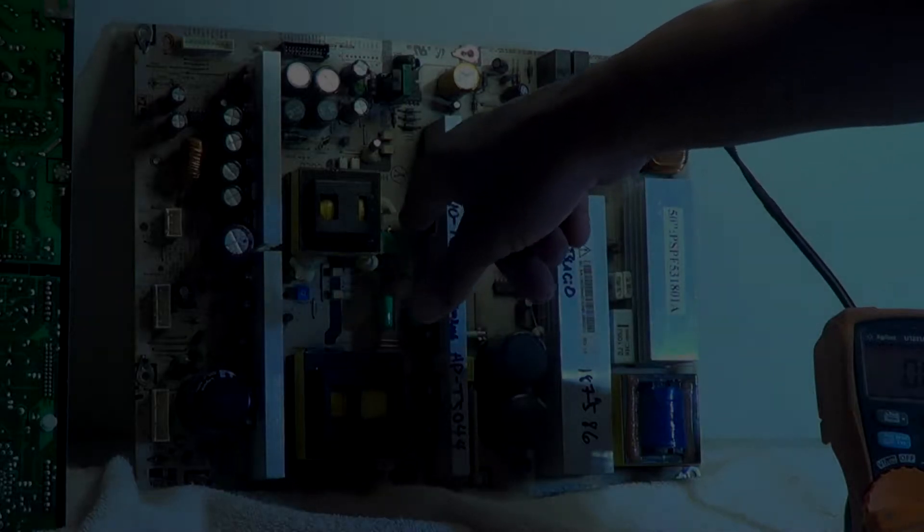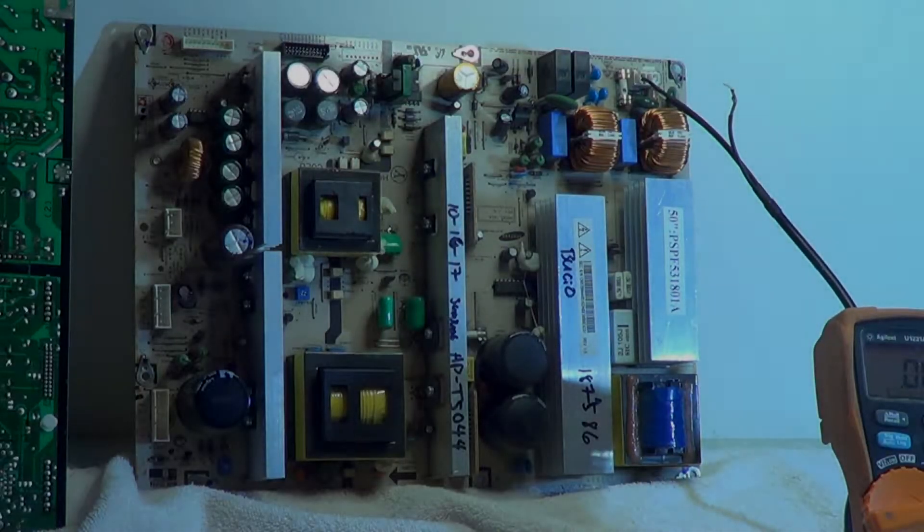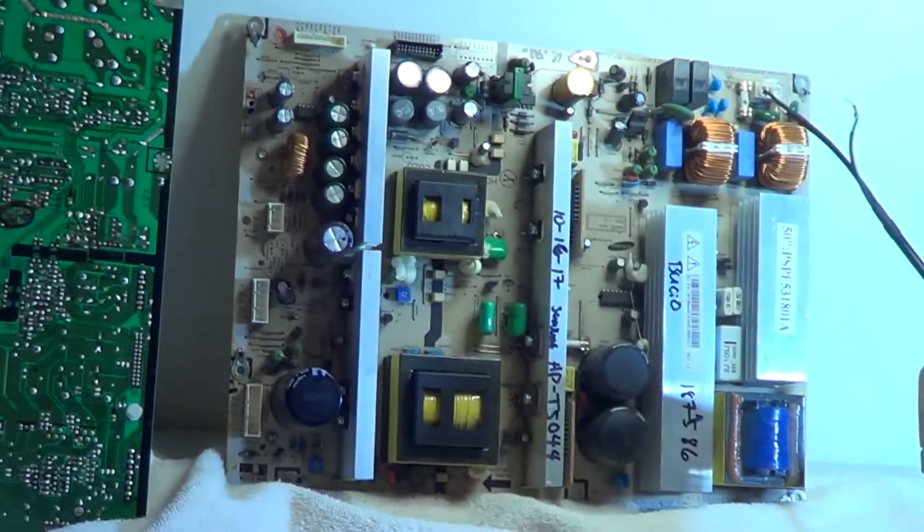We did replace our two MOSFETs — one, two — and everything else on this 50 inch board checks pretty good.